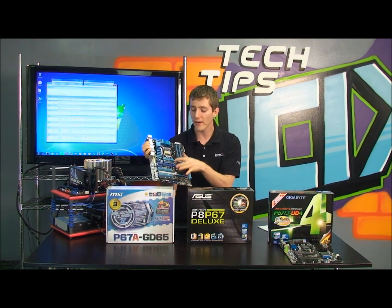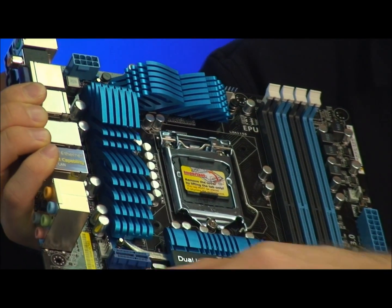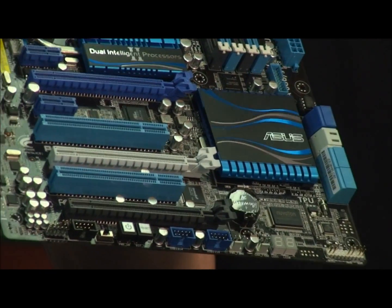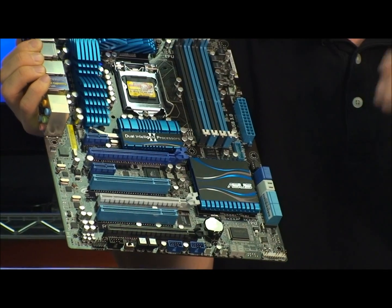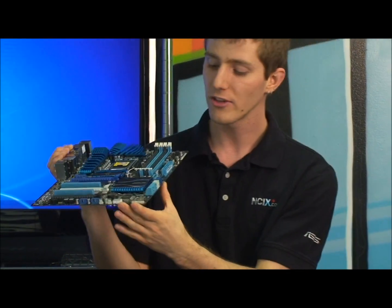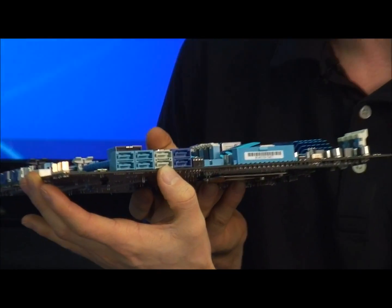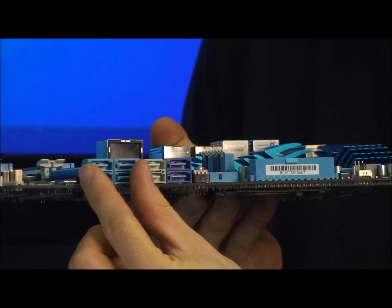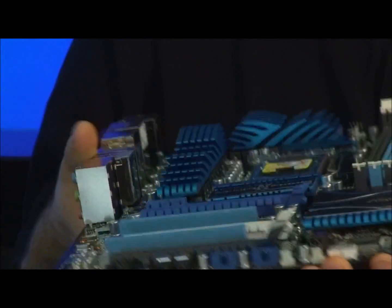We still have support for Crossfire and SLI on most LGA 1155 — that is the new socket LGA 1155 motherboards — as long as you have dual physical PCI Express 16x slots, although you'll want to look into the individual board you're shopping for. We still have support for dual-channel DDR3. Intel has also added support for two SATA 6 gigabit per second ports off of the chipset. Many higher-end boards are coming with four SATA 3Gbps ports, two SATA 6Gbps ports off the Intel chipset, and two additional ones off a third-party chipset.